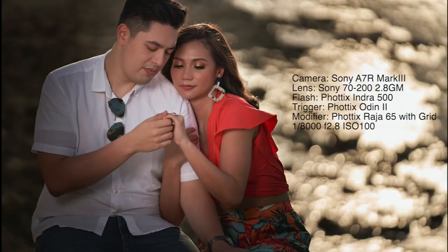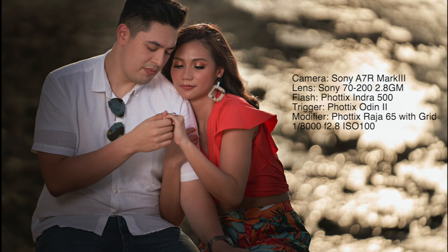What attracted me to this scene was the way the sun was glistening over the water, creating a very nice out-of-focus background. In this first image, I had a Photix Indra 500 on high-speed sync with a Photix Raja 65 Octobank with grid on camera left. The initial image shows just the tweaking of the pose. The light was on the broad side of the subjects, coming from the opposite direction of the prevailing ambient light — something I'm not really very fond of.